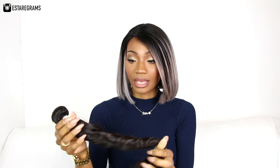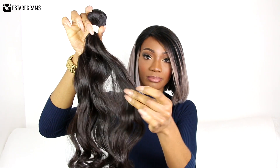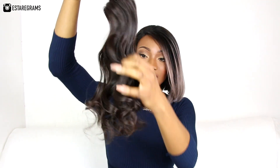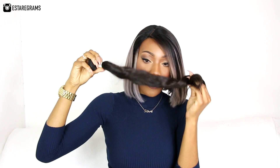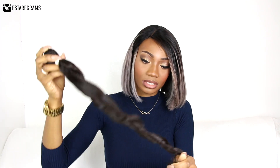The second bundle feels even softer. The wave pattern is slightly different — this side is a bit more wavy whereas the ends are curly. It smells like fragrance again, almost like it's been sprayed with something. It does smell quite nice, though there is a little bit of a storage smell — but that's something a soak or co-wash could get out.